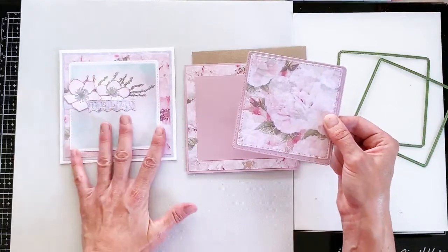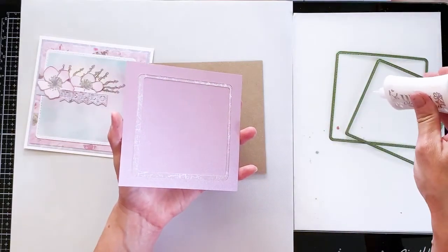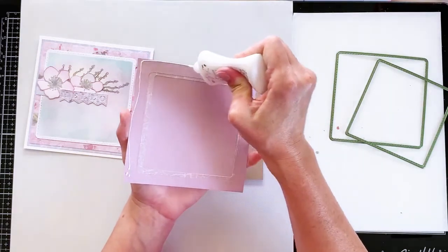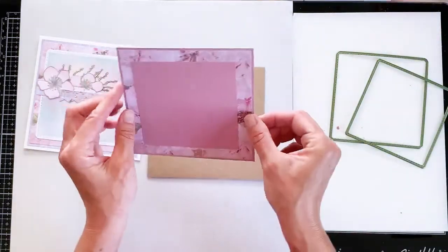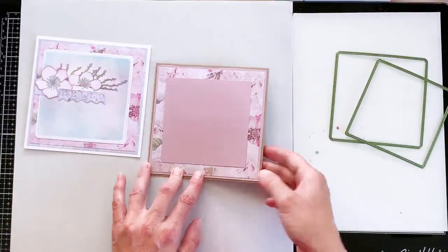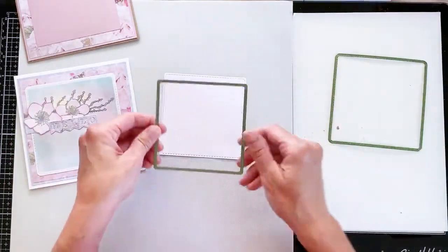I should have done that on this one — I didn't, but I will in future. I wanted to show you that before I stuck it down, so let me put that down onto the card before we get into the main demo. We really want our papers to stretch as far as we can, and it's such a shame — especially when they're double sided — to actually cover them up. So we have that card ready.